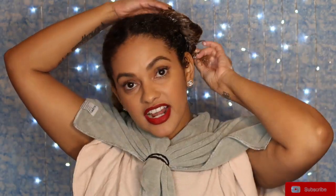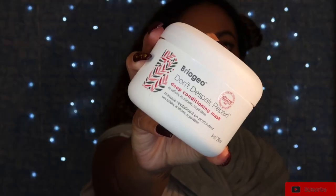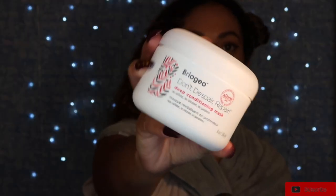Now I'm going to move on to the other side. For this side, I'm going to be using the Briogeo Don't Despair, Repair mask. This mask promises to revitalize dry, damaged hair to look visibly healthier, stronger, and to fortify against future damage, with enhanced shine and moisture. Both of these masks are silicone, paraben, and sulfate free.